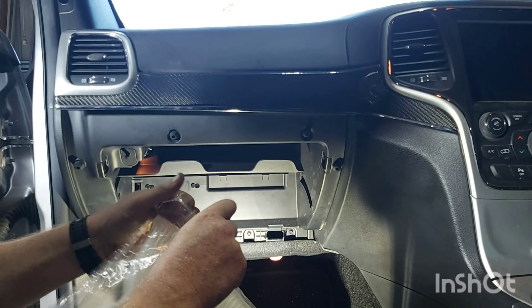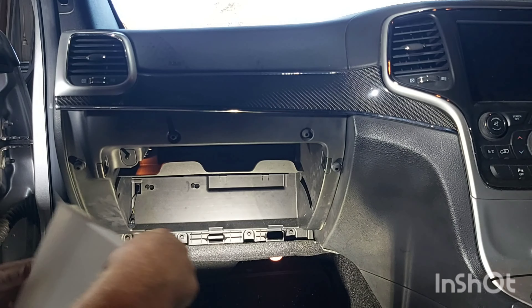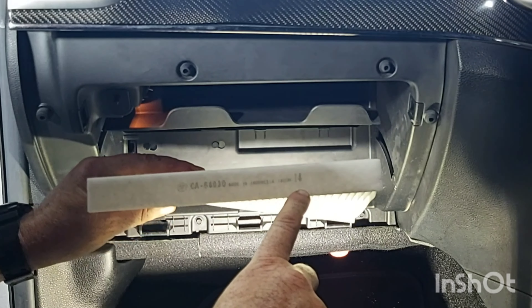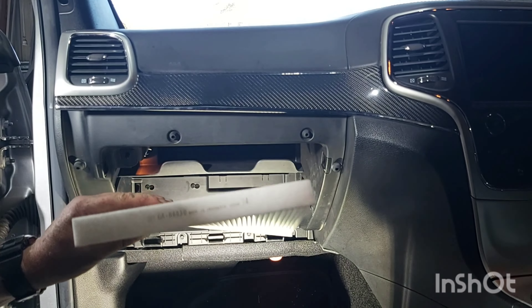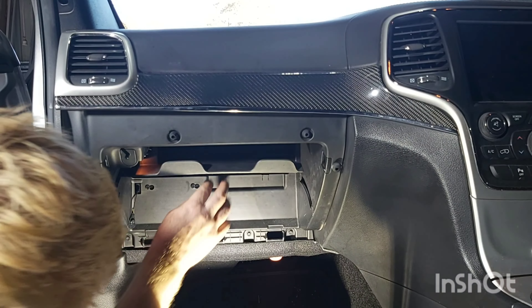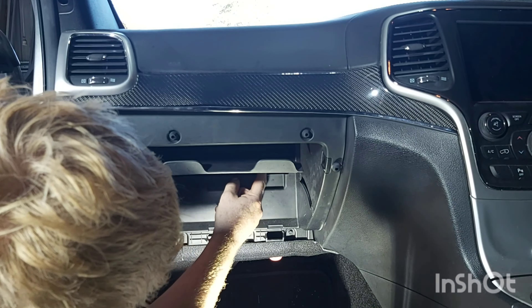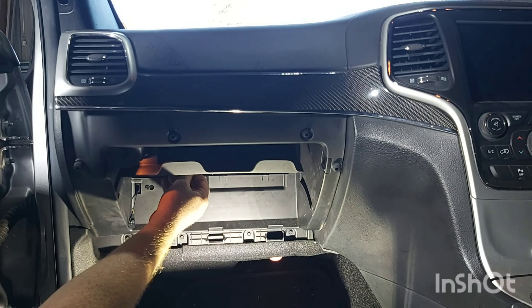So this is the new filter. As you can see there's an arrow there facing down. So we just make sure we put this in the same way. Just grab the filter at the right hand side, push it in, and then the filter comes out.